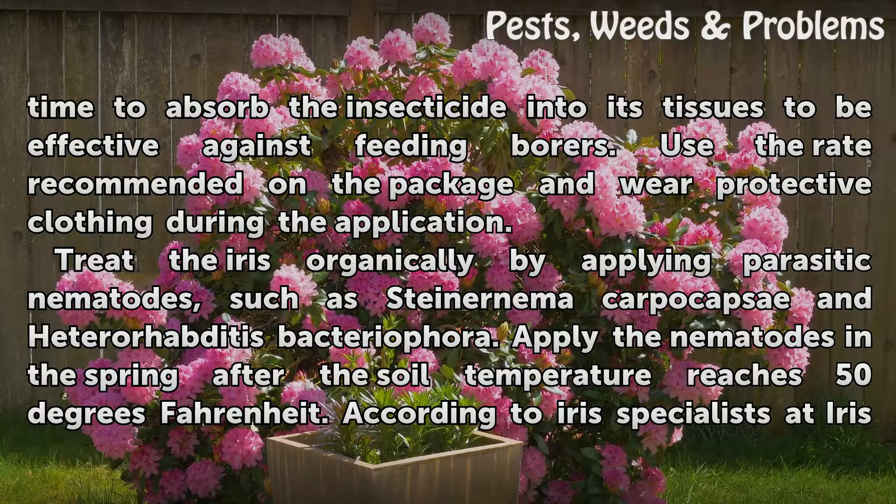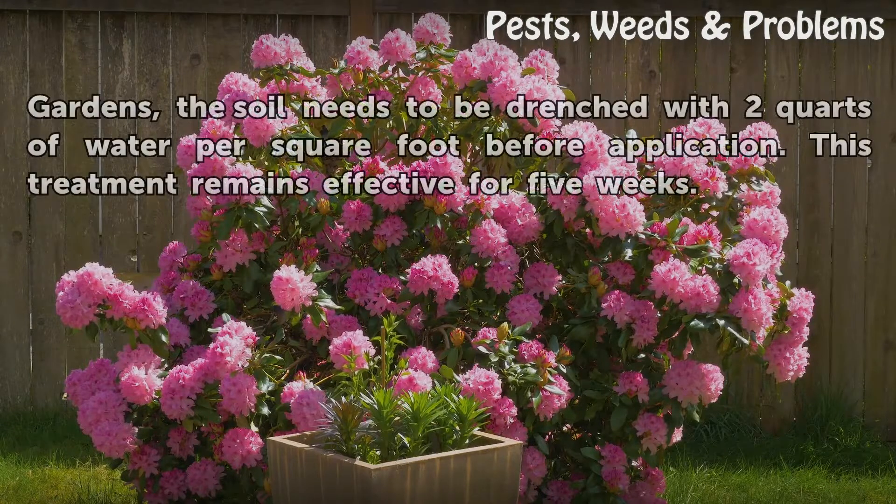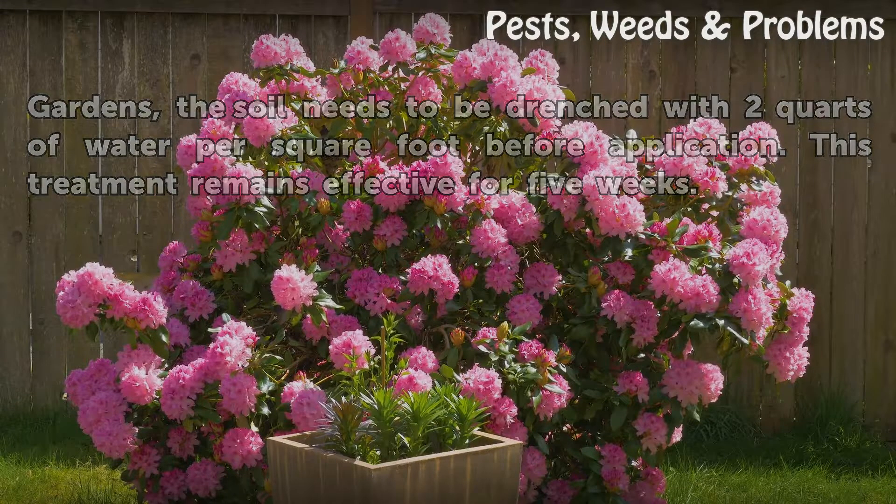Apply the nematodes in the spring after the soil temperature reaches 50 degrees Fahrenheit. According to iris specialists at iris gardens, the soil needs to be drenched with two quarts of water per square foot before application. This treatment remains effective for five weeks.